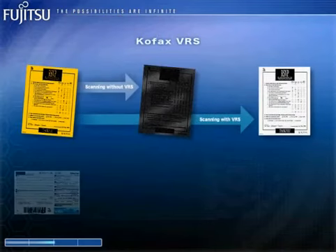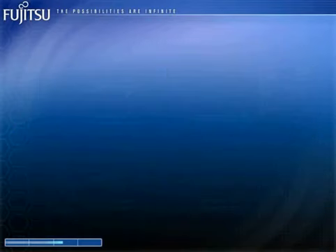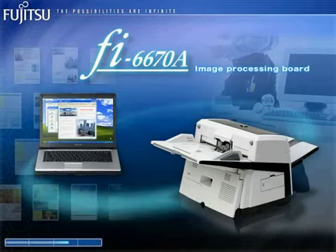The FI6670A and the FI6670 come bundled with COFAX VRS, which corrects text that has become offset or obscured by halftone dot meshing. Furthermore, the FI6670A comes loaded with COFAX image processing functions that offer even better image processing functionality and performance.